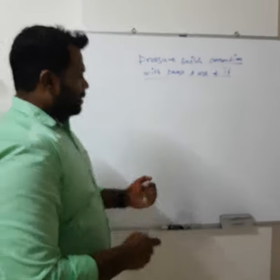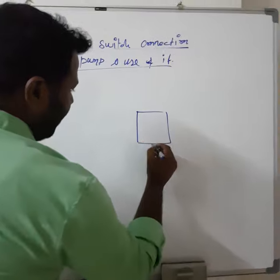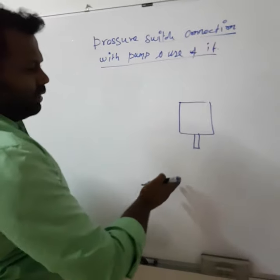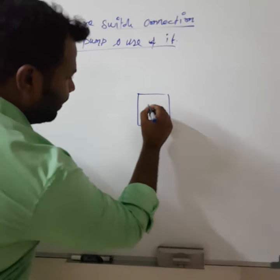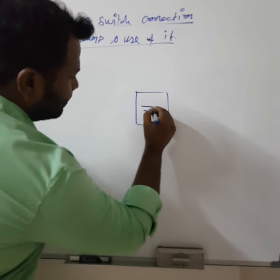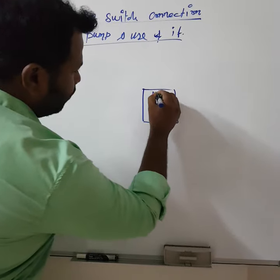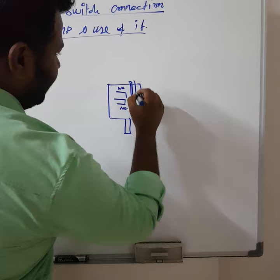Basically, a pressure switch will have one pressure inlet. It must be either a liquid input or an air input. And it will have an electrical connection with one NC and one NO contact, and two settings knobs.